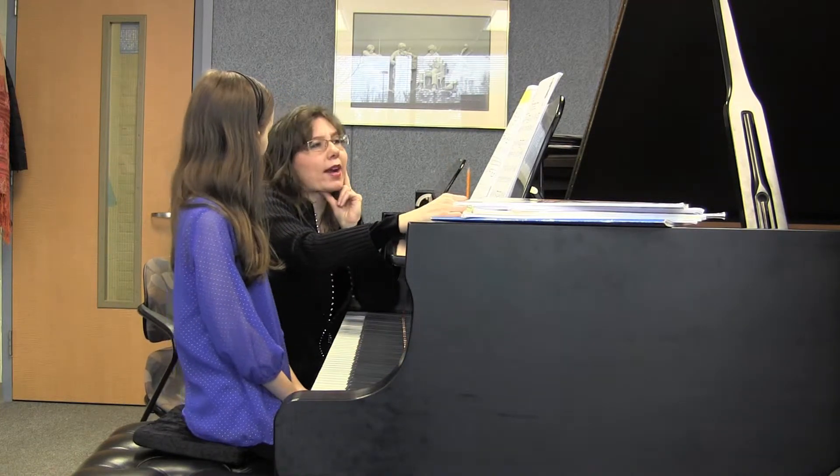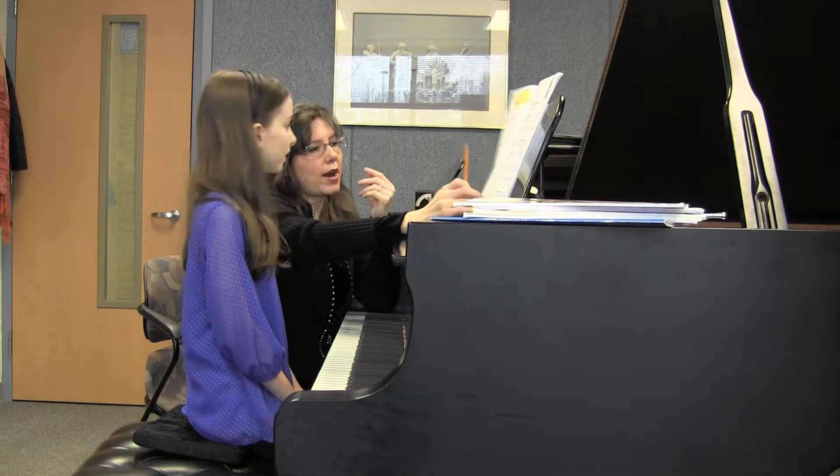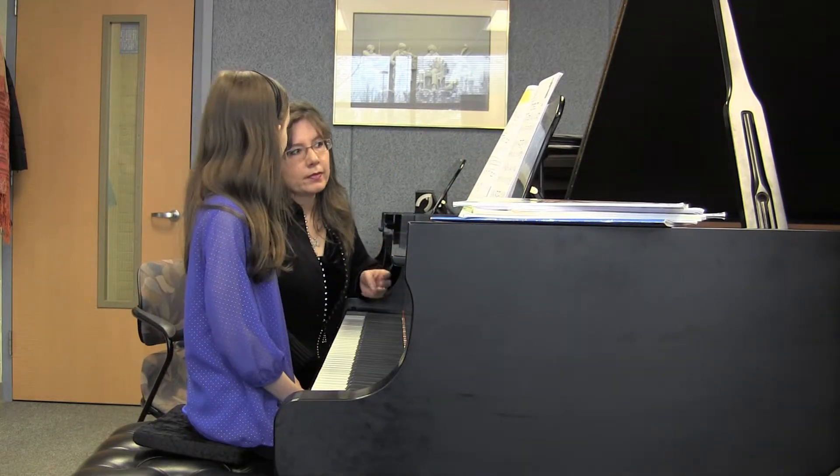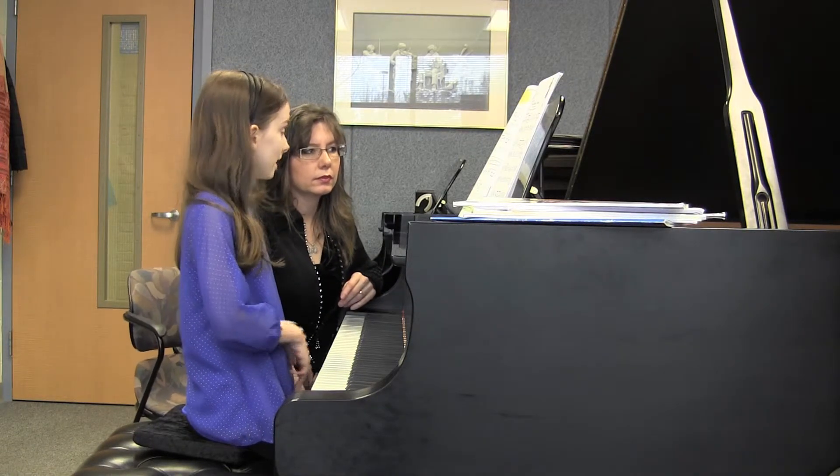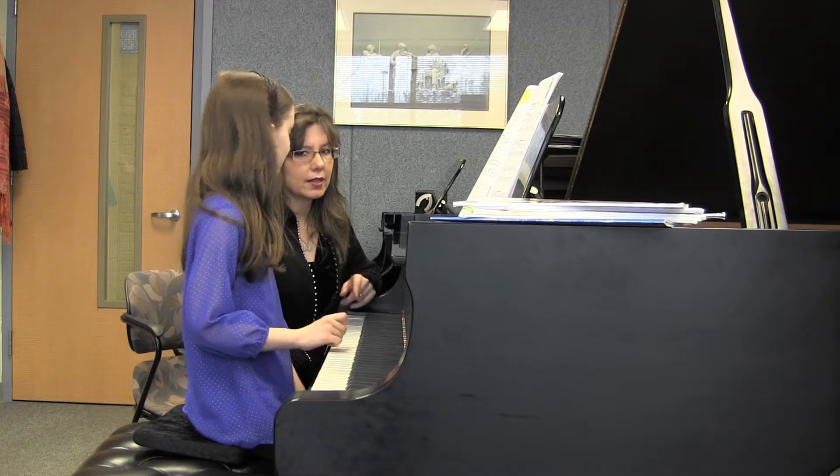So how about you practice it — tell me three ways you're going to practice it. The first way would probably be what we just did, right? And then tell me two other ways you think it will really work for you. Well, hands apart and scale. Yeah, that's good. And practice those. Yes, good.